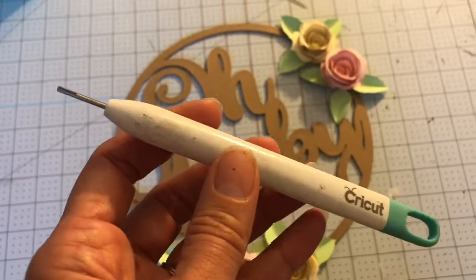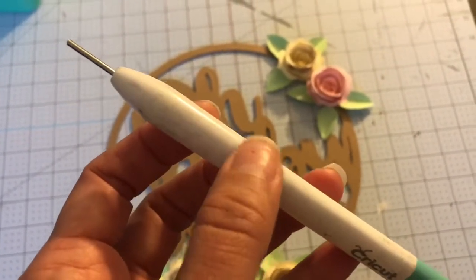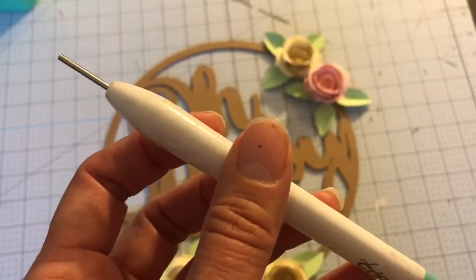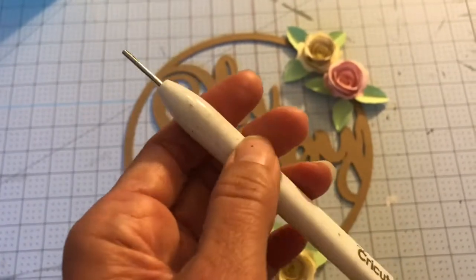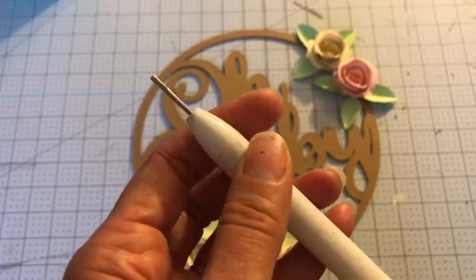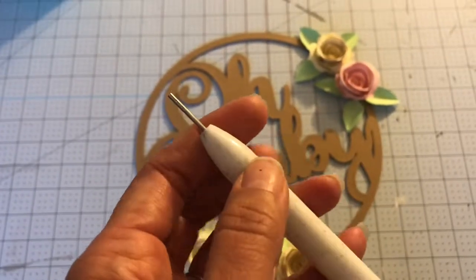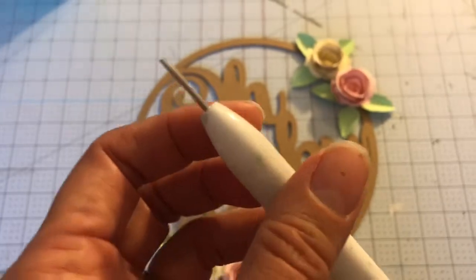You're going to put the end of the paper rose in that gap, and once it's in there, you don't glue it or anything. You just slide it right in, and then you start quilling — basically turning the quilling tool — so it wraps around the rose until it's all the way wrapped. Then you just gently take it off the end of the tool.